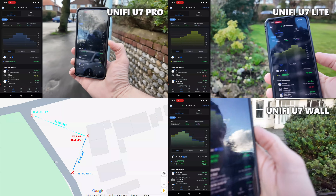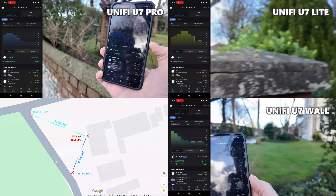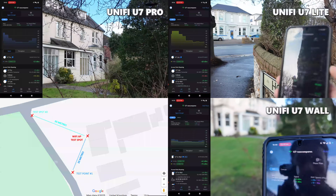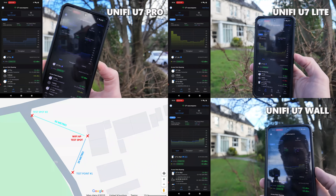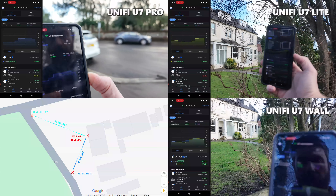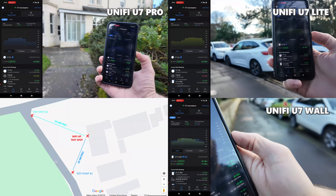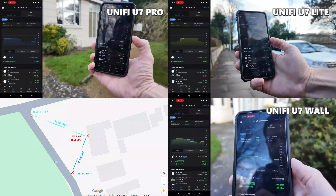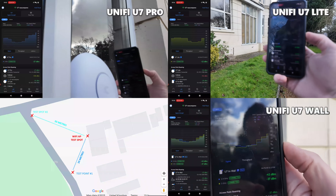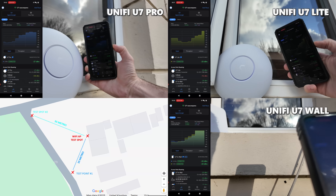At 30 meters the Wall maintained its MLO dual-frequency 2.4 and 5 gigahertz connection at 40 and 80 megahertz respectively, delivering 146/172 and 17/306 Mbps — a solid result backed by MLO-supporting Wi-Fi 7. The Lite maintained a single 5 gigahertz 80 megahertz connection, dropping to -70 dBm and 136/324 Mbps. The Wall's quick MLO switchover was particularly impressive, especially considering its two additional 2.5 GbE ports for wired devices.